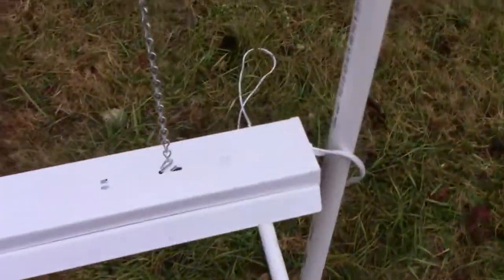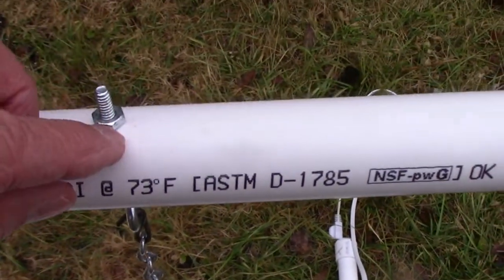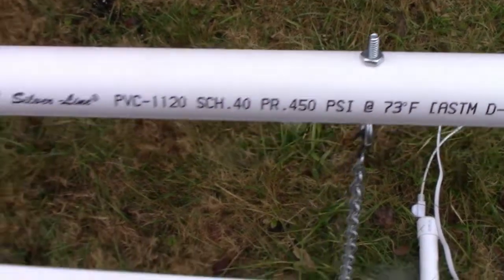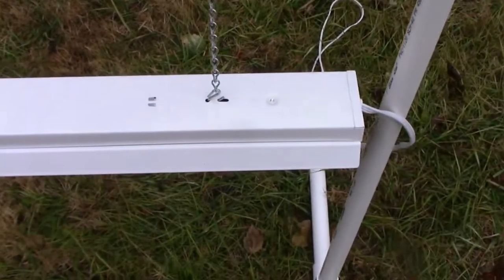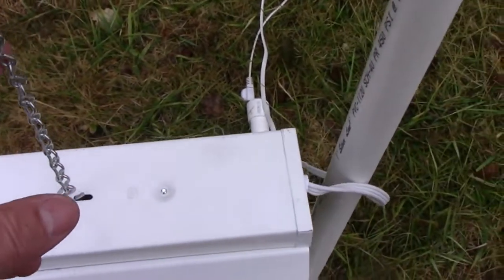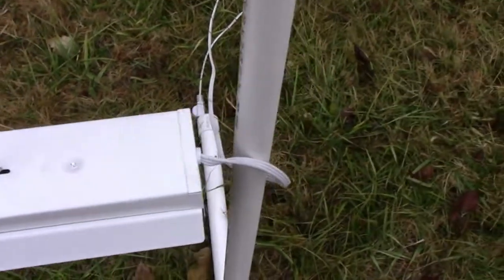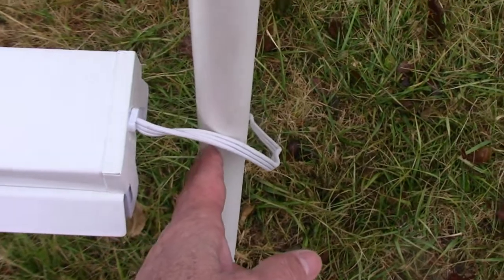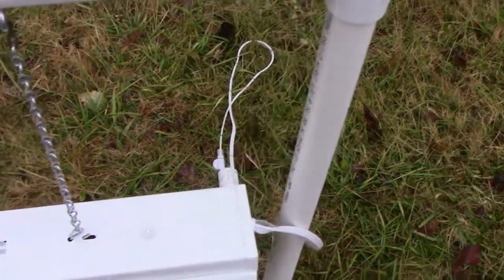I find it a lot more convenient for storage — rather than having to store this big contraption, it breaks down into several pieces. All I have supporting the light up here is a couple of little eye bolts. I just drilled a hole through the PVC pipe — real simple to do. You can adjust the height of your light with a longer or shorter chain, or you can also use a shorter or longer piece of PVC pipe, whatever you need.